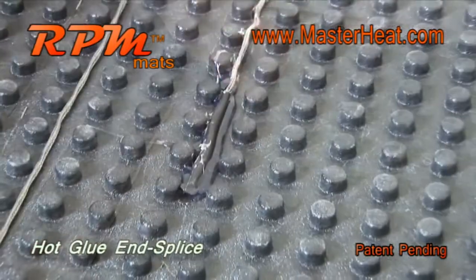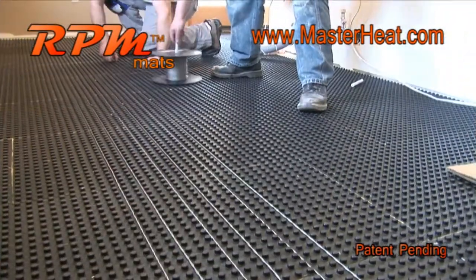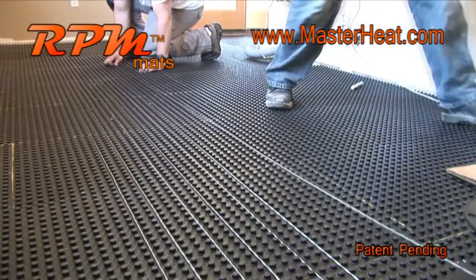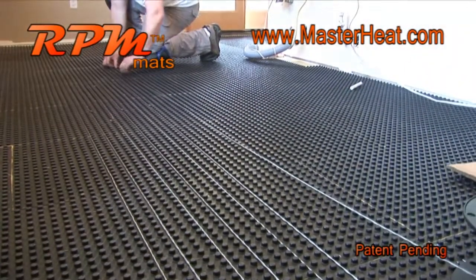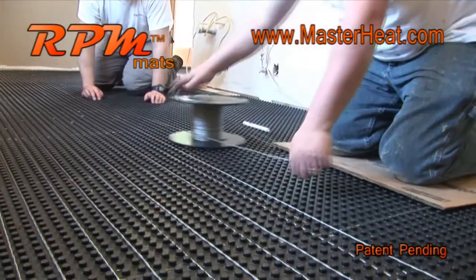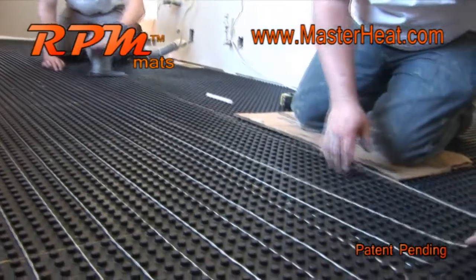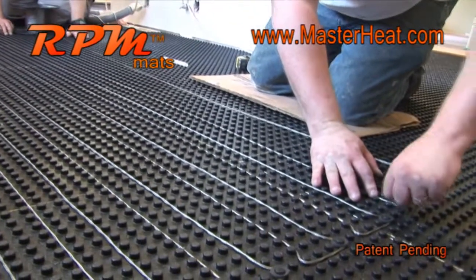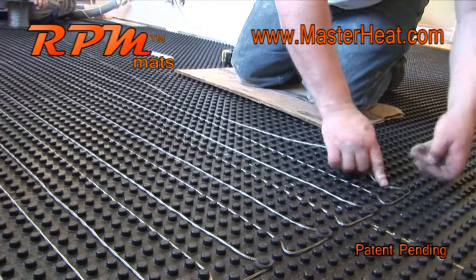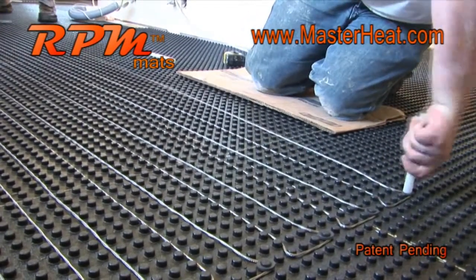Once you reach the end of the wire, hot glue the end splice into place. For longer wire runs across a room, wrap the wire around a stud midway to keep tension on the wire, which minimizes the chance of the wire slipping off a stud during installation. RPM mats can also be used on concrete and can provide a thermal break, directing the heat wire's energy toward the surface rather than heating the concrete slab.